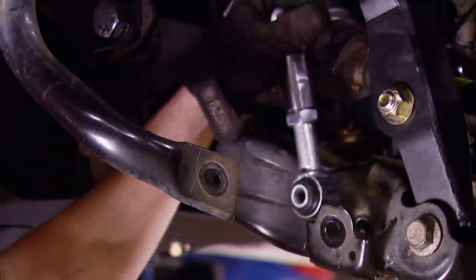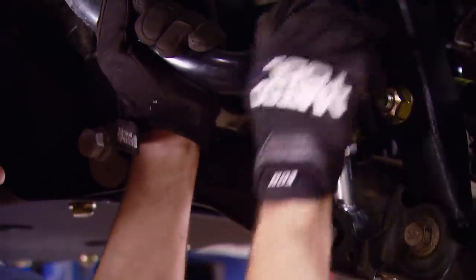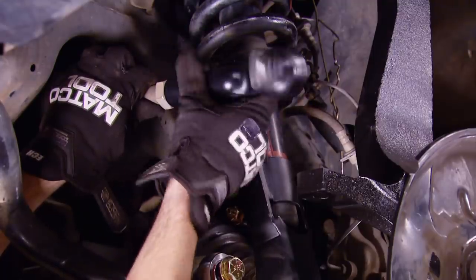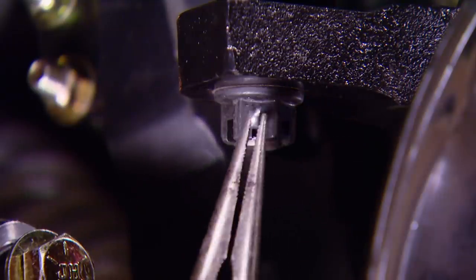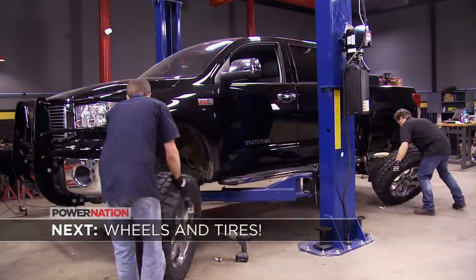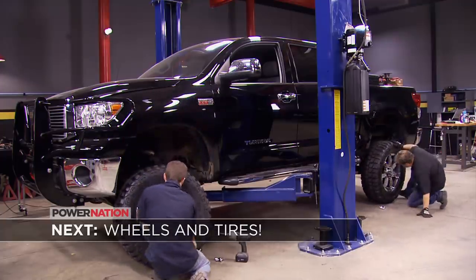Sway bar end links are getting replaced with longer extended sway bar end links provided in the kit. To finish things up front, we're installing the provided tie rod ends and securing them to the knuckle. Don't forget the cotter pin. After the break, we're adding some bigger but not necessarily heavier wheels and tires — stay tuned!